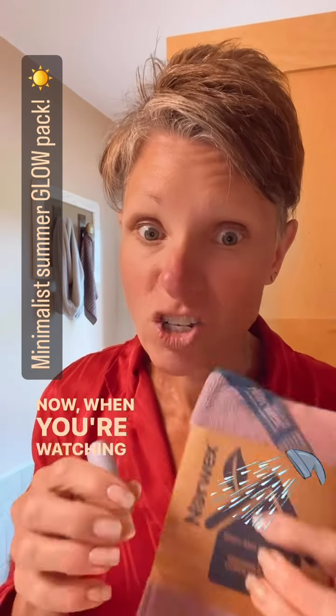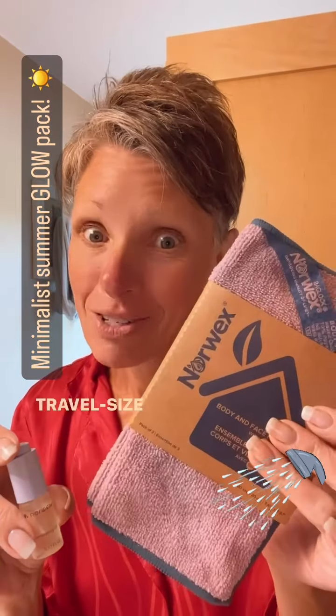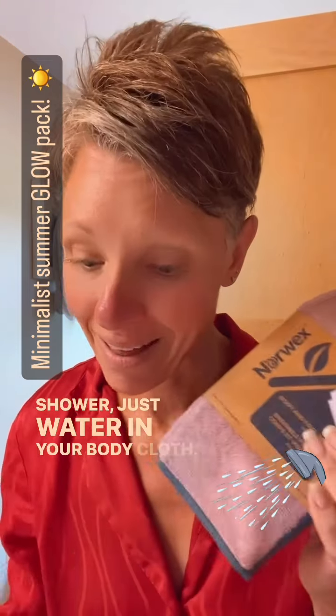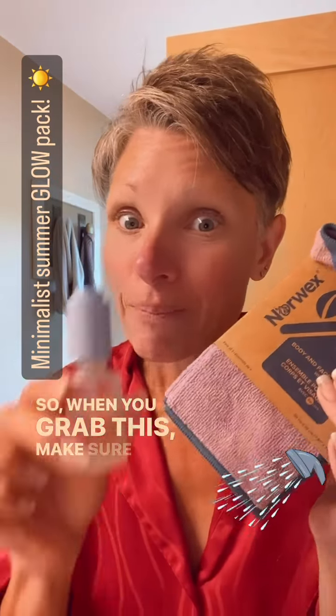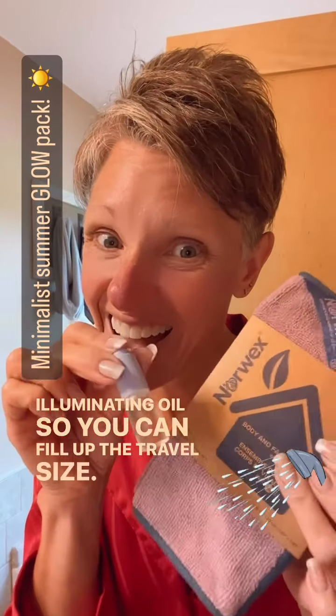Right now we have a special going on where you get a travel size illuminating oil and a travel size body cloth, so you don't have to use soap in the shower — just water and your body cloth. Make sure you also get the full size illuminating oil so you can fill up the travel size.